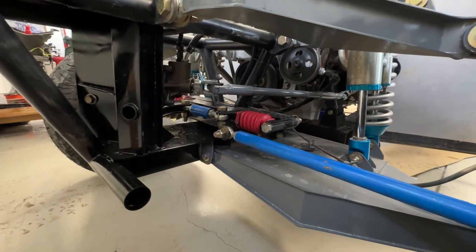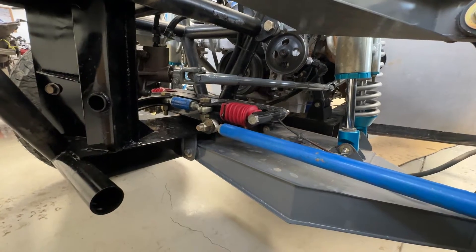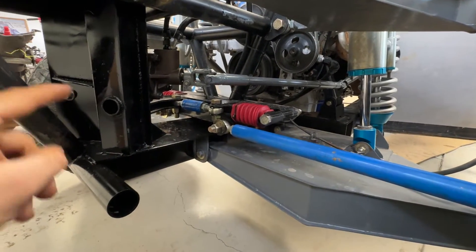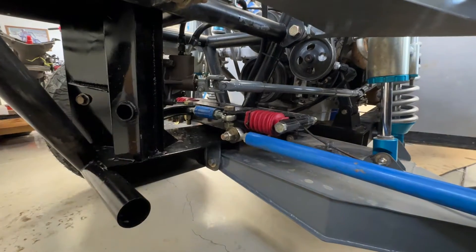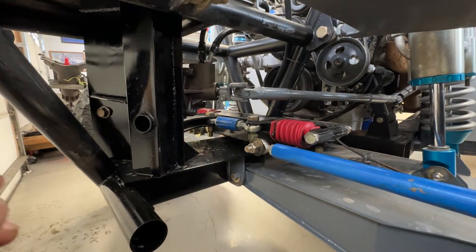I always say that if I build something that doesn't work or fails, I'll be the first one to tell you. There were guys asking me questions about my steering system, and I just want to make sure I tell you exactly what I thought were the weak points of our steering system.